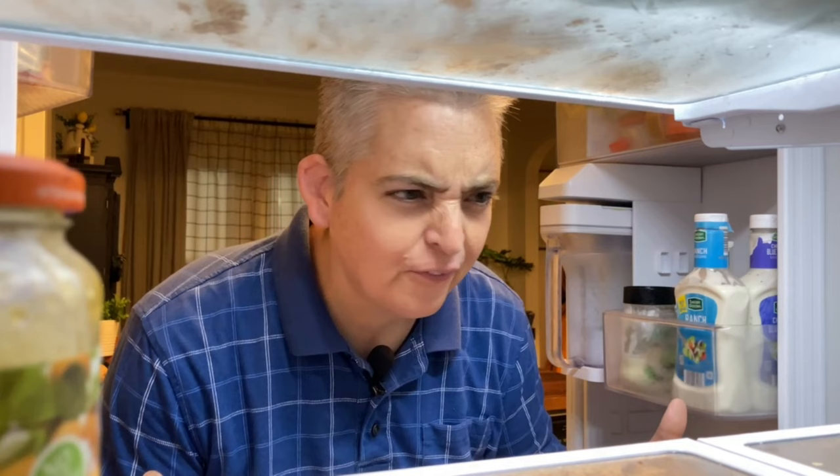Where's the stuff for the fajitas? That was last week — I ate it! Oh, man!